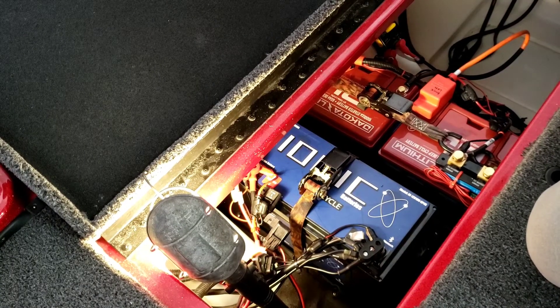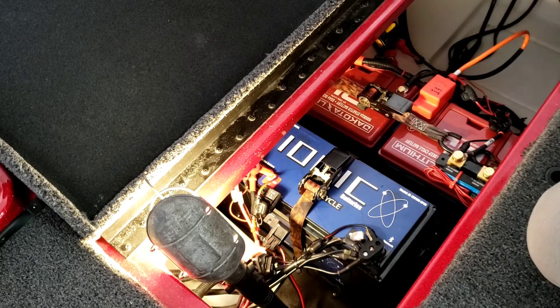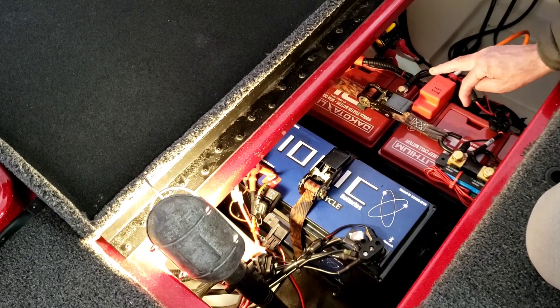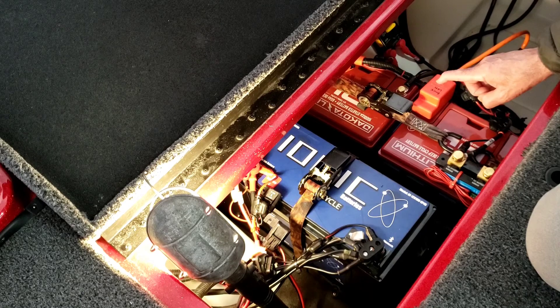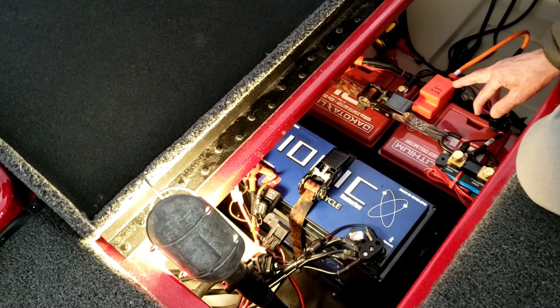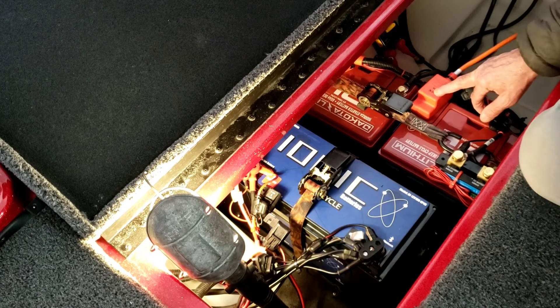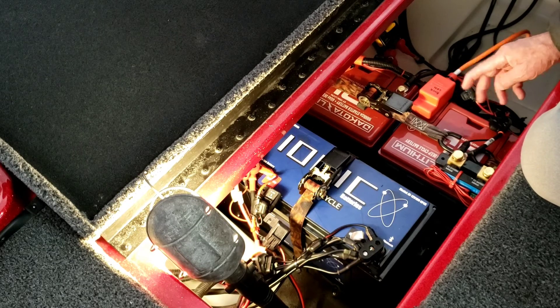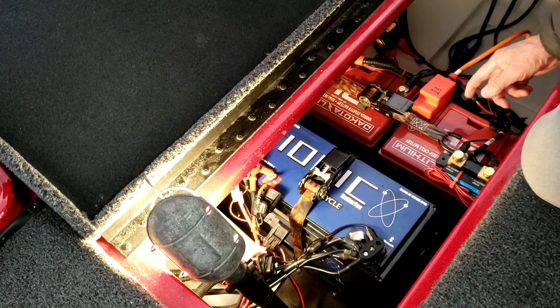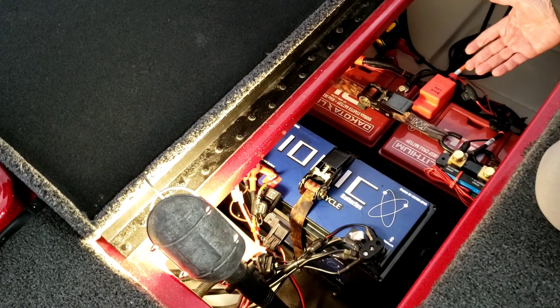I just wanted to show my setup here. I'm going to talk about my trolling motor batteries. I purchased two Dakota 60 amp-hour batteries — they're dual purpose, crank batteries too, rated at 1000 cold cranking amps. I'm using them for my 24-volt Altrex 80-pound thrust trolling motor, wired in series — two 12-volt batteries in series to make 24 volts.